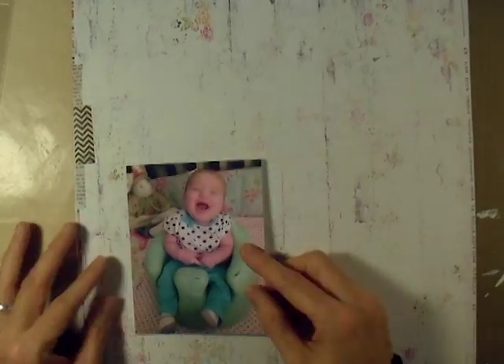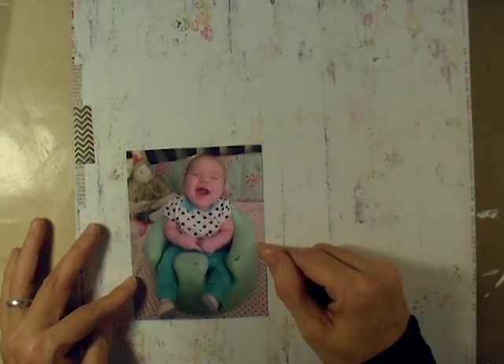Hey everybody, it's Angela, Molson352, and I'm back with another process video.